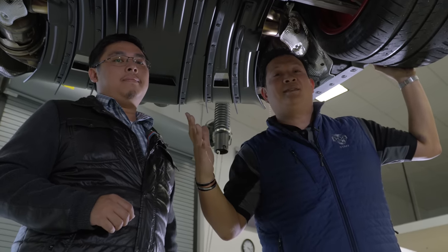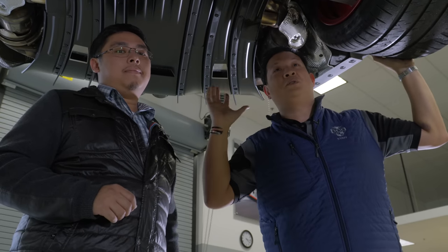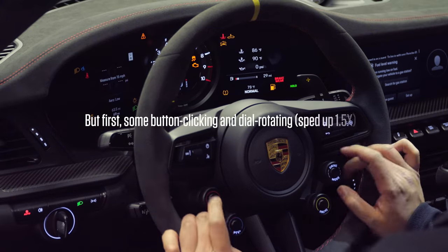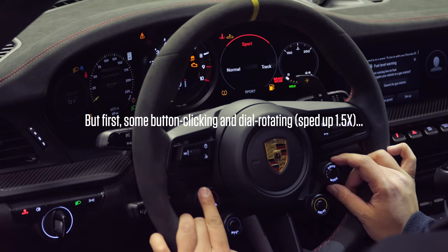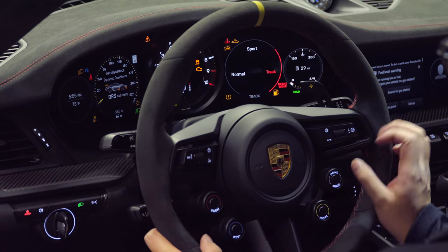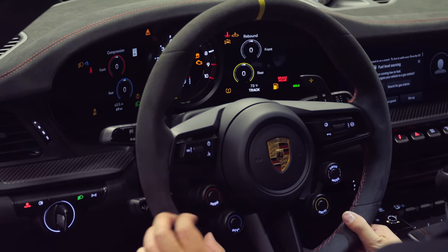So those were just a few highlights of this GT3 RS. We're going to video Tech Tactics this weekend and we'll put it up on YouTube so you can hear the full story on how this vehicle was made. We'll see you in the next video.